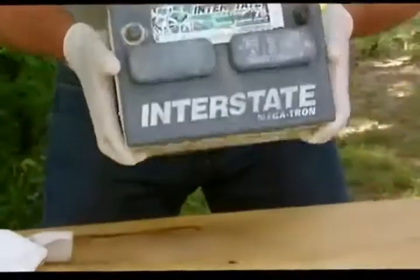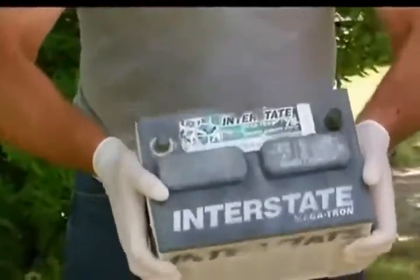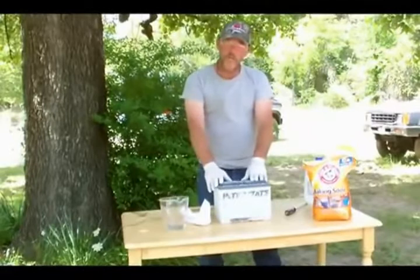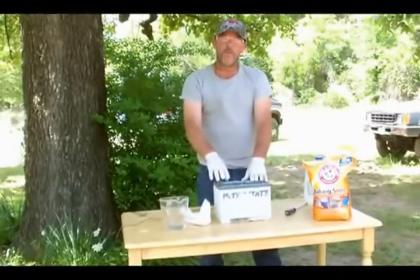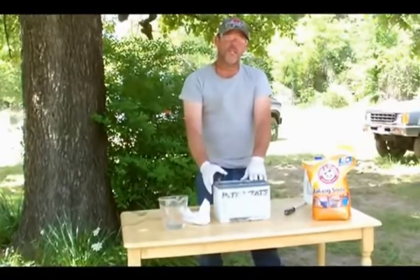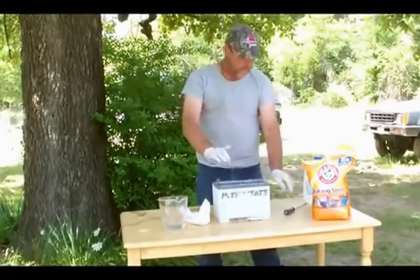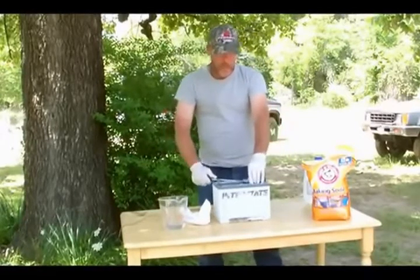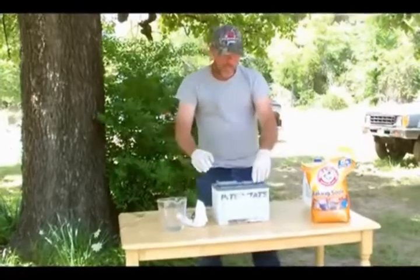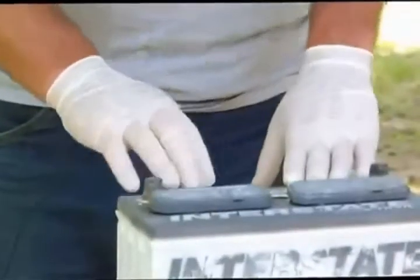Then you're going to want to shake your battery to make sure everything has been coated in there. You want to put this on a 12-volt, 2-amp trickle charge. The lower the amps, the better, because you want this to slowly charge up. This will take approximately 24 to 36 hours. Always remember when you're charging a battery, pop these caps and just let them sit there loosely, because it does create gas, so for safety reasons you just want to lightly put them on there and charge it up slowly.